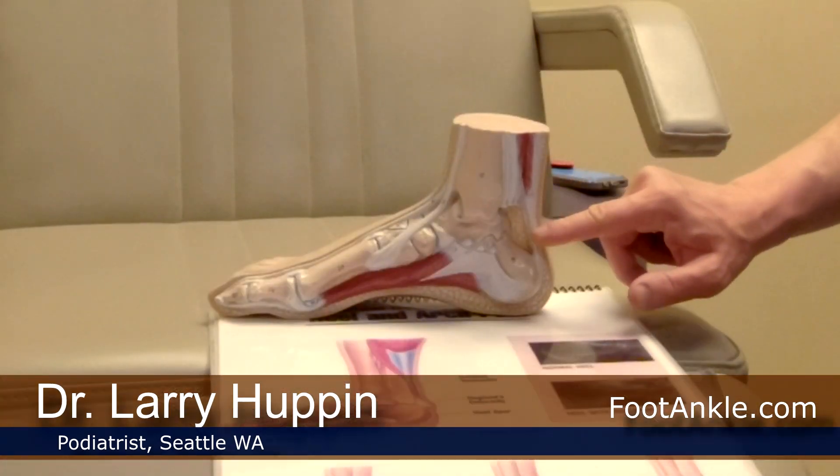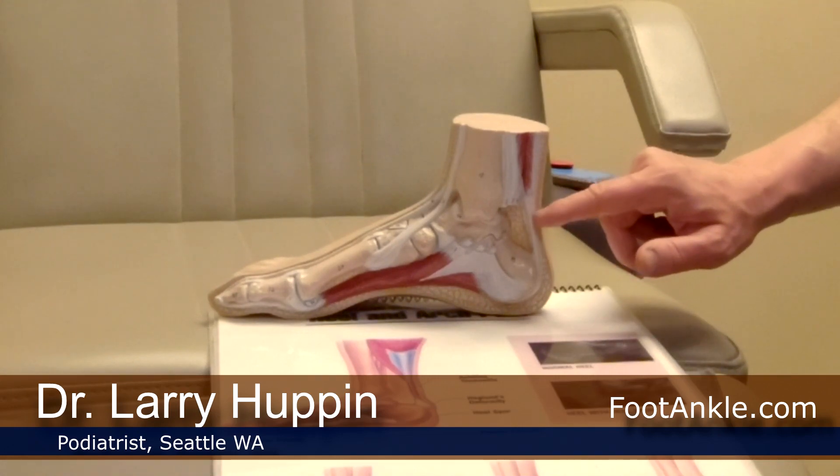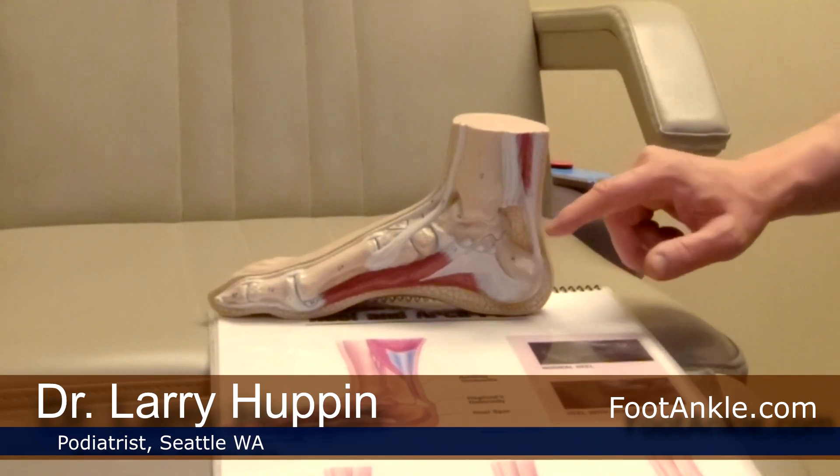I'm going to talk about treating Achilles tendon problems. You've probably heard the term Achilles tendonitis — that 'itis' means inflammation. Most Achilles tendon problems start off inflammatory, but that doesn't last very long. Over time, this tendon starts to degenerate, and you get little tears in the tendon, thickening of the tendon, and a condition called Achilles tendonosis.